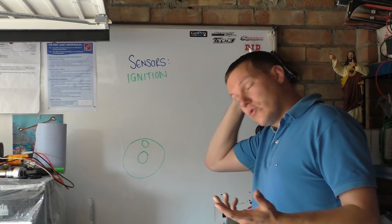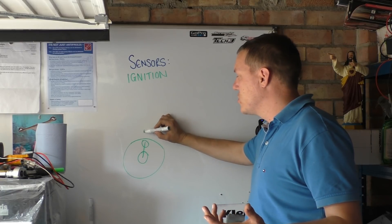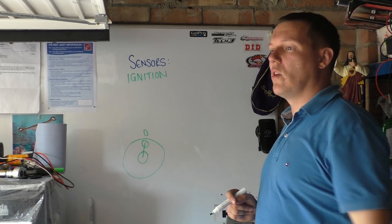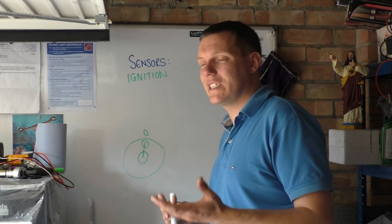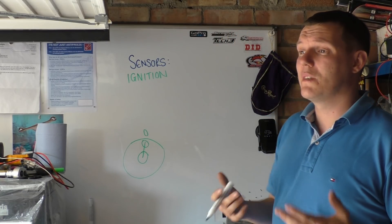So basically with a four stroke you've got to know where your crankshaft is, which is great. So it doesn't matter where it is — we always have some point that we call zero. And the problem with this is if you fire every zero, then all you're doing is putting twice the amount of stress on your ignition system. For the simple fact is you're wasting a spark. It doesn't really do anything apart from it puts stress on your ignition system.